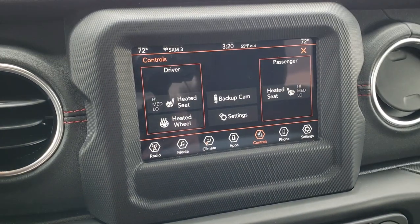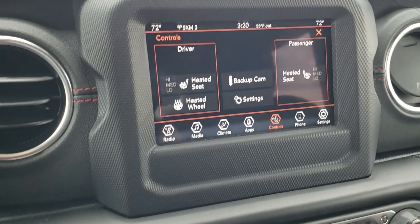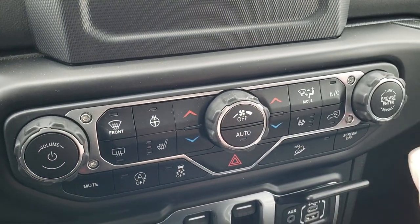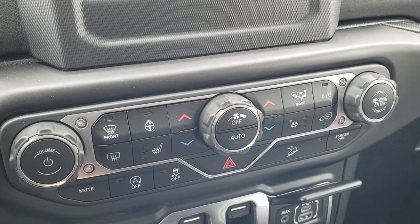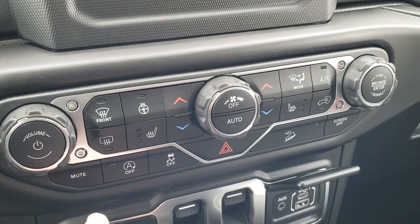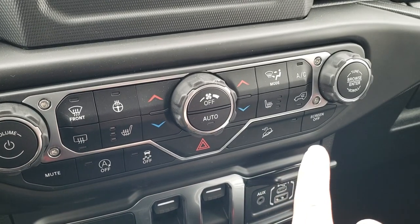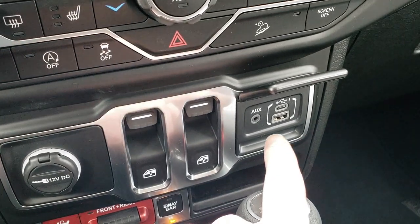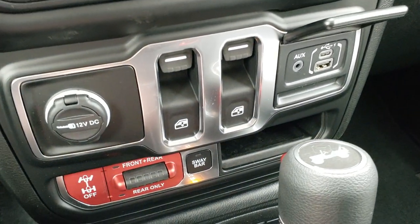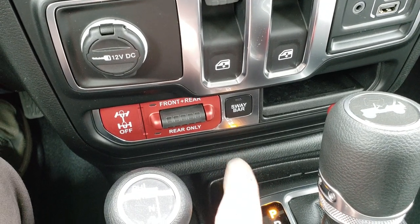If you don't want to use the climate control and volume and tune controls on the screen, you can use the more tactile buttons down here — volume right here, tune over there. You also have a mute button, a start-stop button you can turn off, stability control, downhill assist control, a button to turn the whole screen off, power window buttons, an aux USB, and a USB-C port.